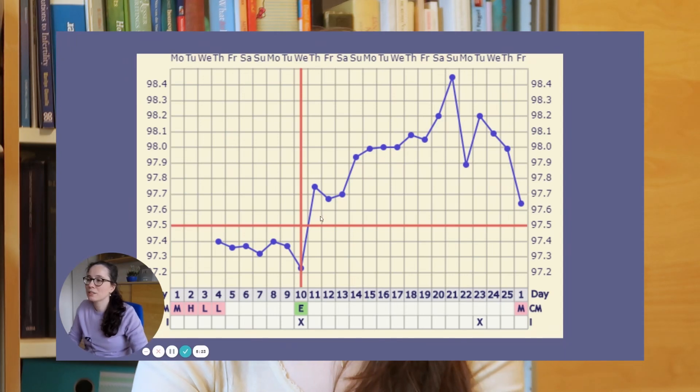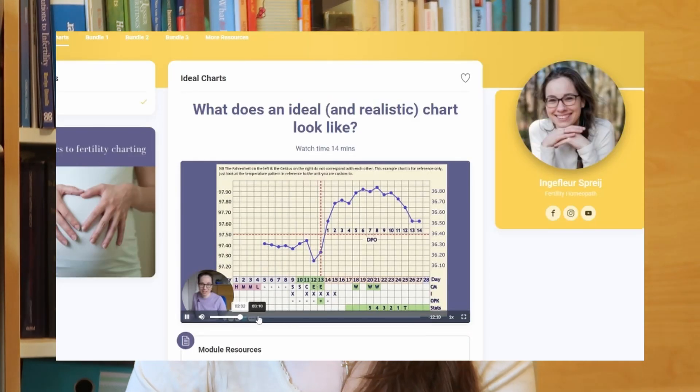I don't feel that way about the Natural Cycles chart at all. If you only care about not falling pregnant because you want to avoid your fertile window, I think it's fine. But if you want to do some interpretation — like I show you on my modules, I've got the Clues to Your Chart program where you can figure out if there's a hormone imbalance going on for you and if so which one — then you're going to want a better type of chart plotting like on Fertility Friend.